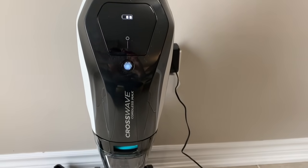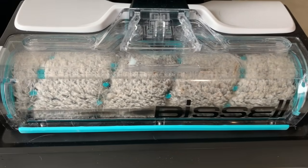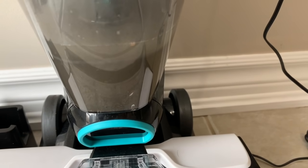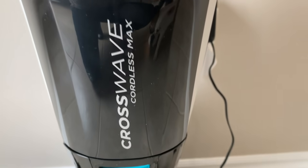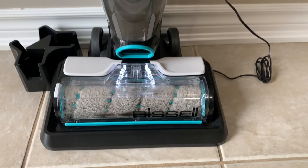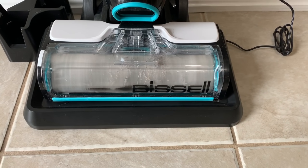My machine has done its job and cleaning is complete. Before revealing the dirty water, I'll show you how to run the self-cleaning cycle. Press the cleaning cycle button once and let the machine do its job — it activates the roller to spin at a very high rate, releasing all the debris that's been collected inside the roller.